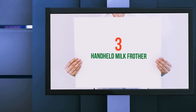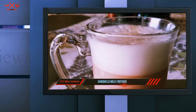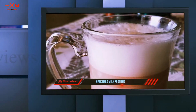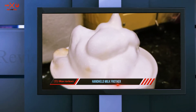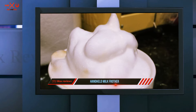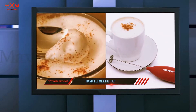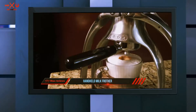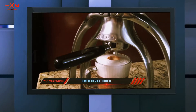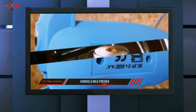Starting at number 3: the Handheld Milk Frother. Quiscentral Slick Froth 2.0 is a handheld electric milk frother. It is inexpensive compared to the pricier models on the market with all the bells and whistles, but performs just as well. The body is as basic as it could ever be, with only a whisking head attached to a stem and a handle. Everything except the handle is made of durable stainless steel.